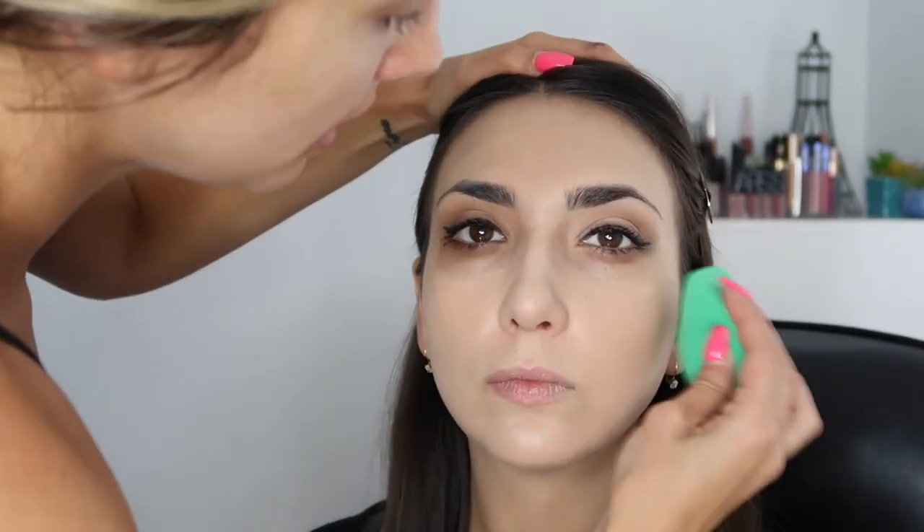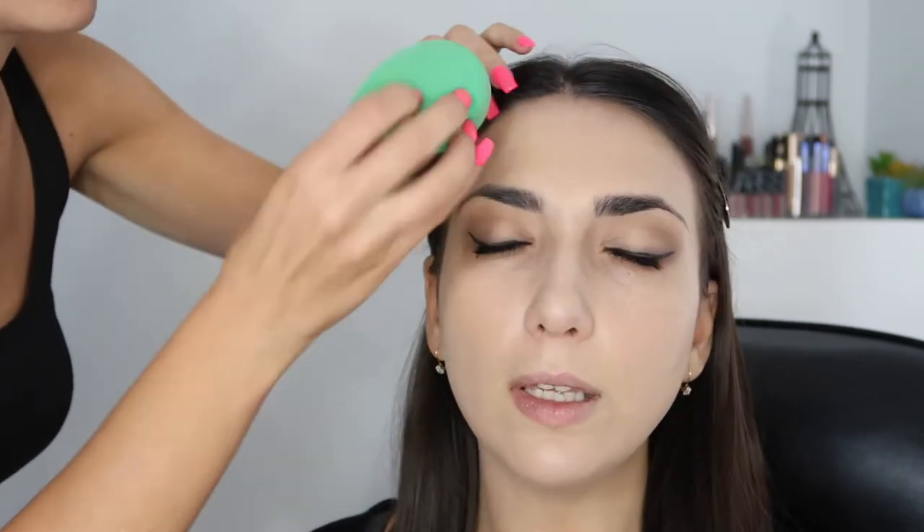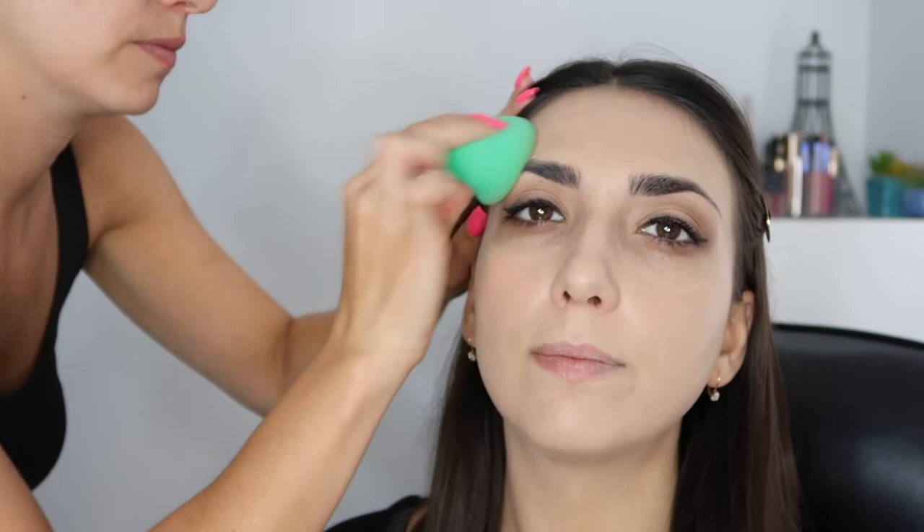The bell button will notify you every time I post a video. You need to be in the know, people. I'm going back in with that sponge and I'm just gonna blend the two together. I feel like that looks much better - we're blending, baby!